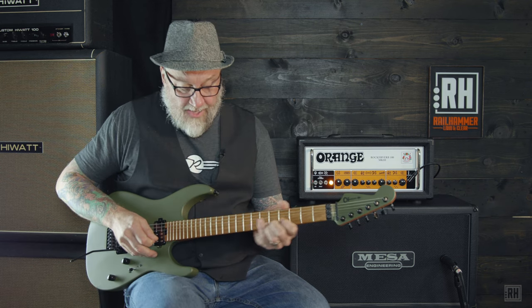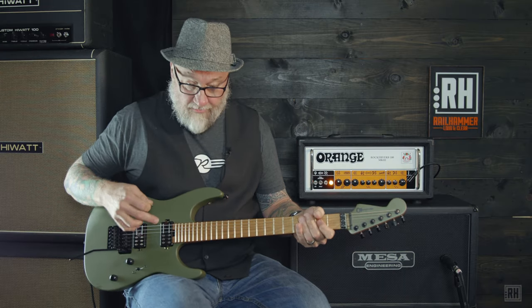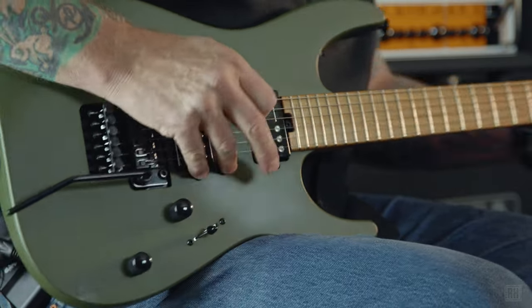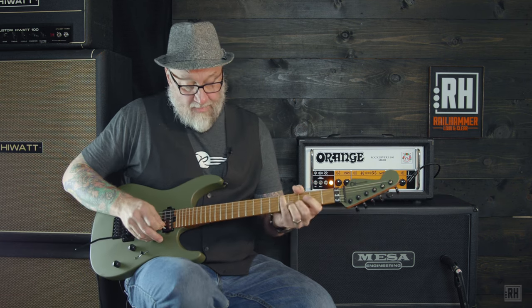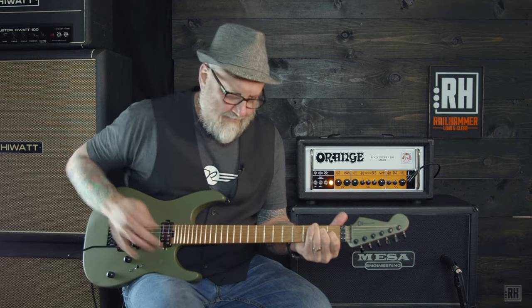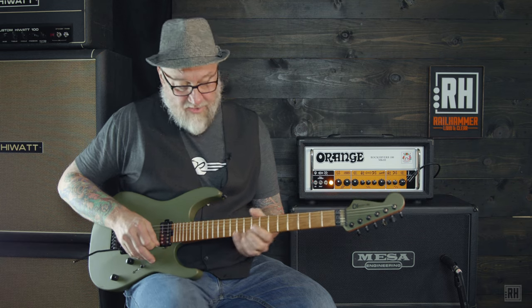Here's that one coil on the bridge pickup. And here is one coil from each. And then the neck. Then we'll bring on the full neck humbucker with both coils on. Oh, that noise just goes right away, doesn't it?